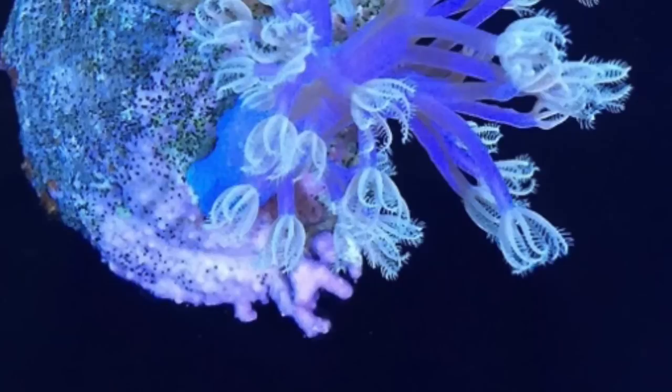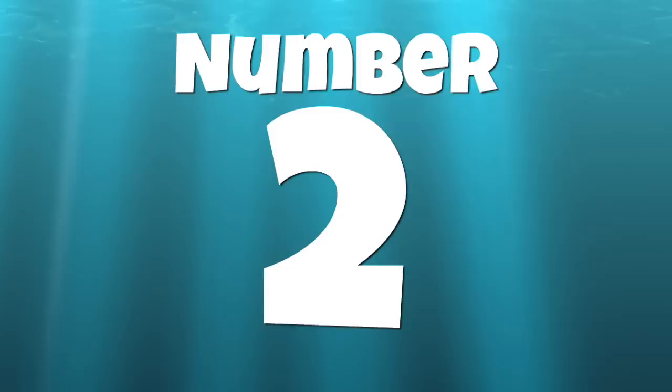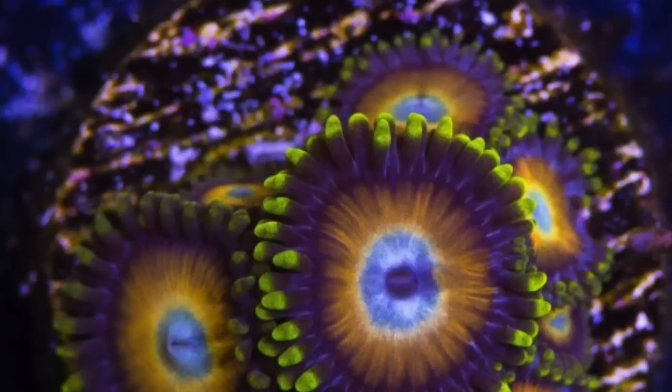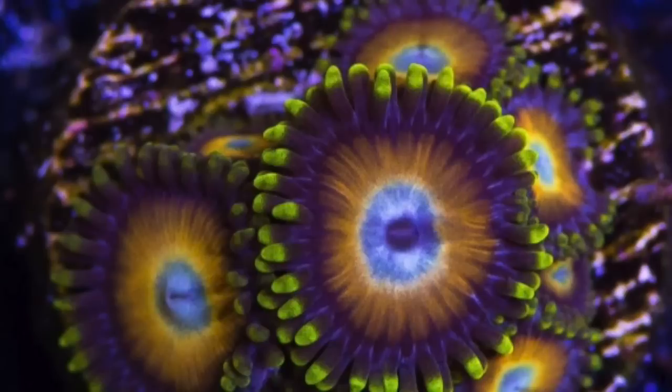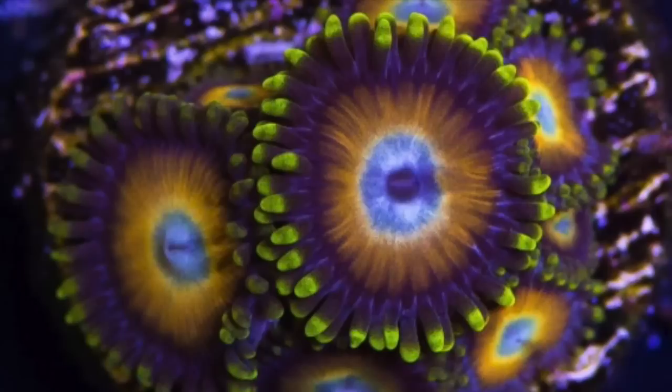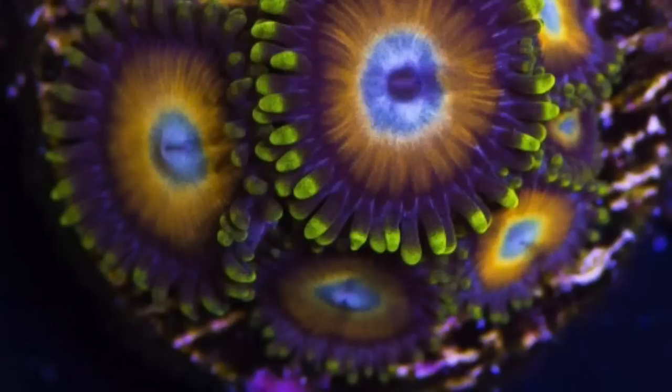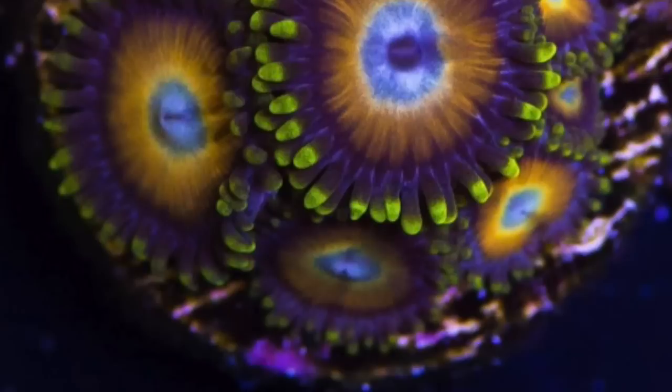Coming in at number 2 is Zoanthids. This coral on its own could have its own top 10 list due to the sheer number of morphs in this genus — a morph being a change in coloration within the species. Zoanthids are a great addition to any reef tank and can really help fill in those negative spots within the aquascape. A word of caution: Zoanthids do contain palytoxins, which are very dangerous to humans, pets, and children, so make sure you educate yourself on how to properly handle this animal.